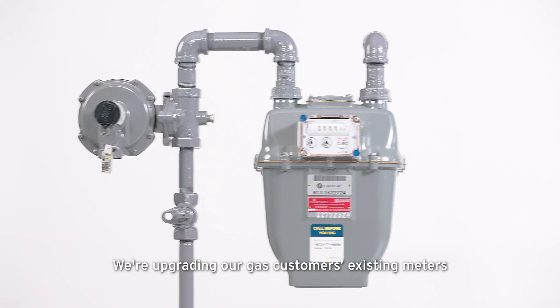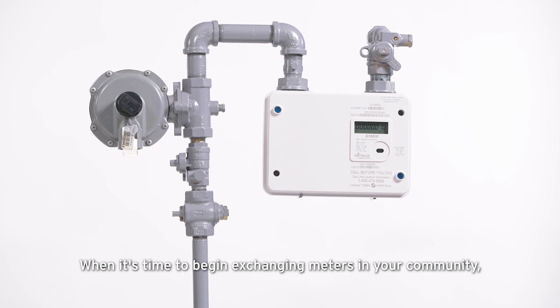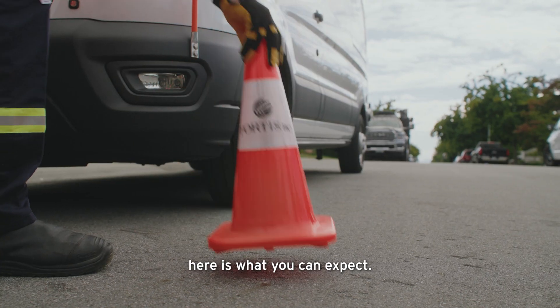We're upgrading our gas customers' existing meters to wireless advanced meters. When it's time to begin exchanging meters in your community, here is what you can expect.